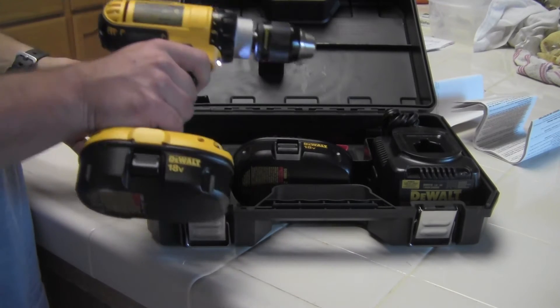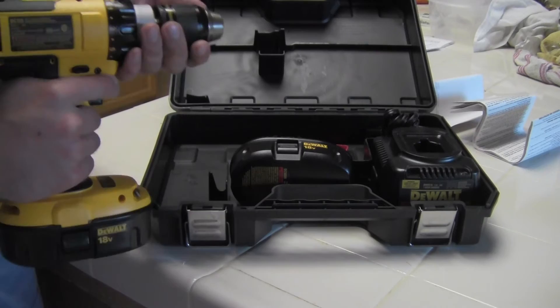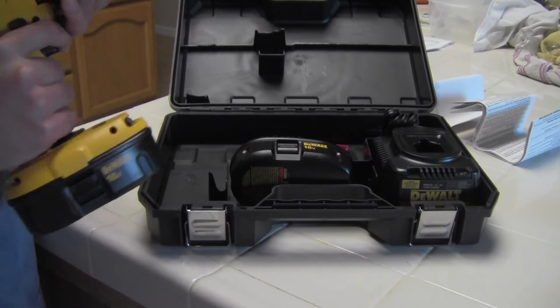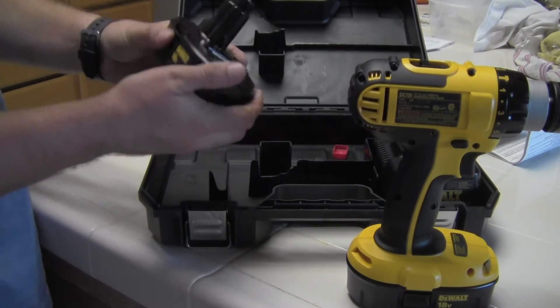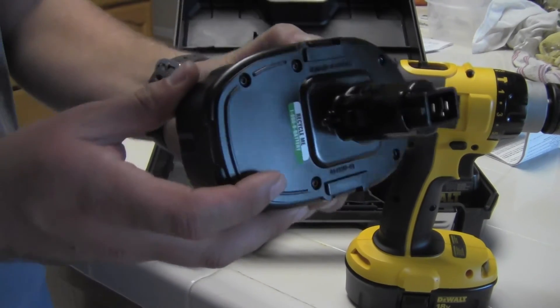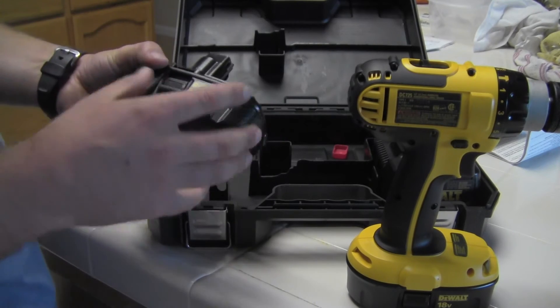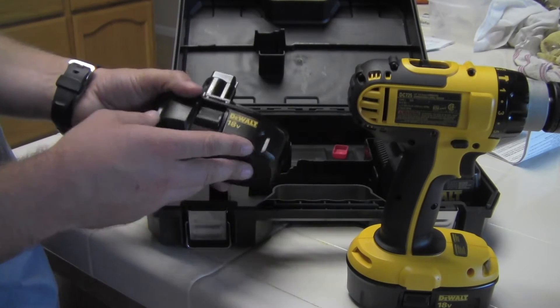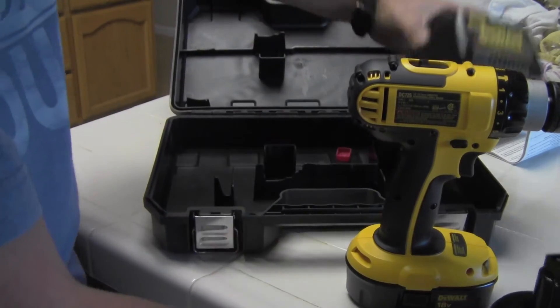Let's see if it actually has a charge in it. Wow, it does seem to have a charge — that's not bad, surprising. It's actually pretty lightweight. I remember the DeWalt drills that my dad has; the batteries are like twice the size of these. That's pretty cool.